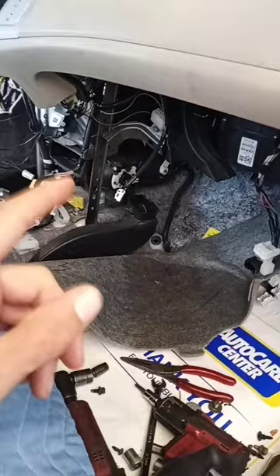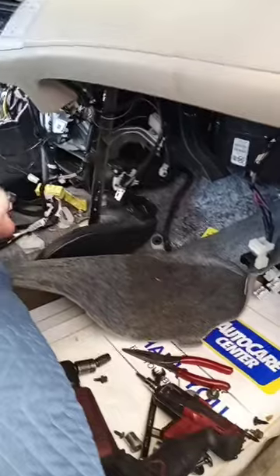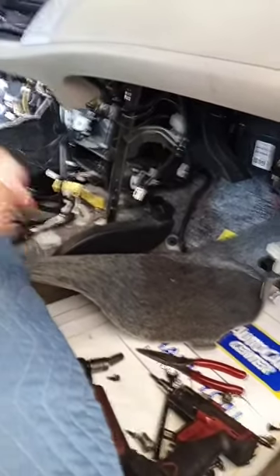So if you've got one of these cars and you're thinking about fixing the AC on it, find somebody that knows what they're doing and fix it, because it's worth it. These cars will last forever.